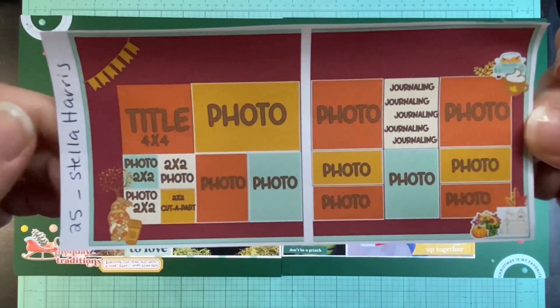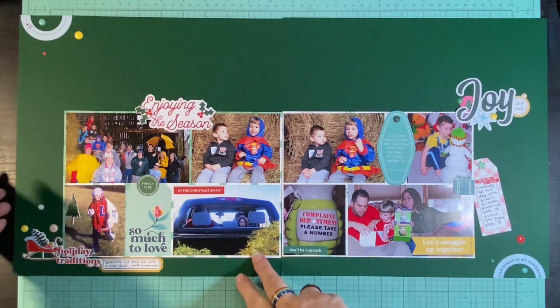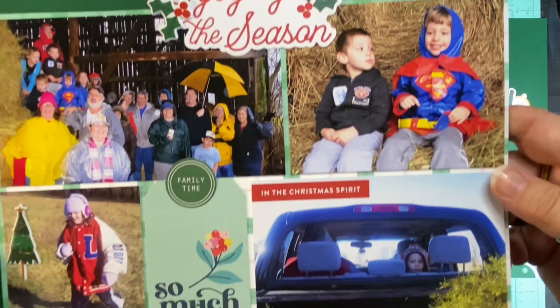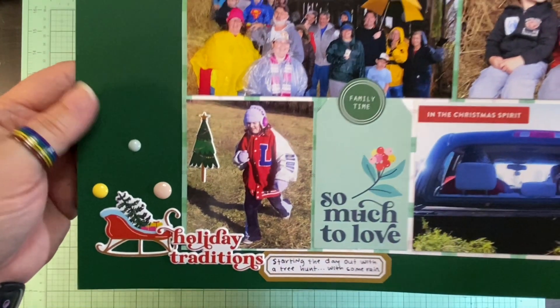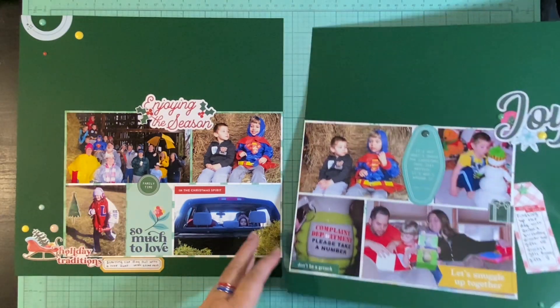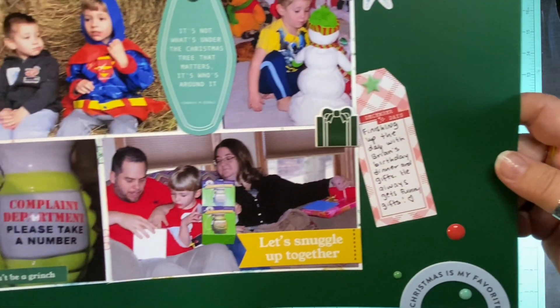Here is the sketch by Stella Harris. What do you all think? Should I leave all that green space or do something with it? I'm trying to be okay with it because every layout doesn't have to be the most eye-catching, wild and crazy thing. You need somewhere for your eyes to rest. I've heard Sandy, the scrap goddess, say that sometimes your eyes need somewhere to rest and take a break. Maybe that's what that green space is.